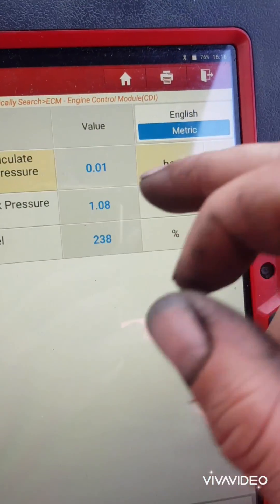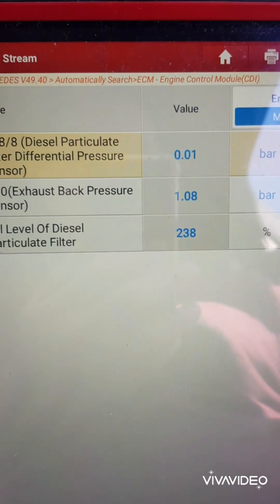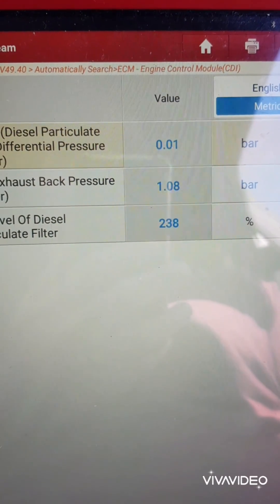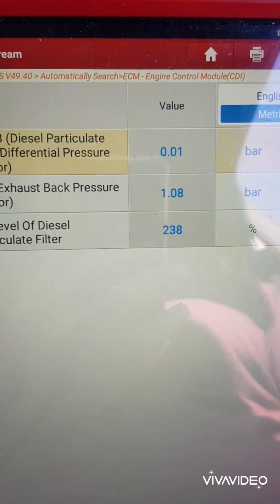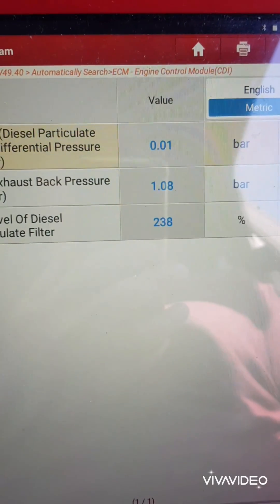Usually what you'll see is this will be reading one bar — exactly the same as the exhaust back pressure sensor — and when you start up it doesn't move. This one isn't as bad as normal. We've cleaned probably eight or ten DPFs on Mercedes in ten years; they just do not block up.